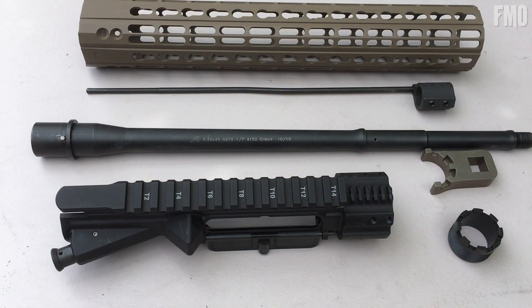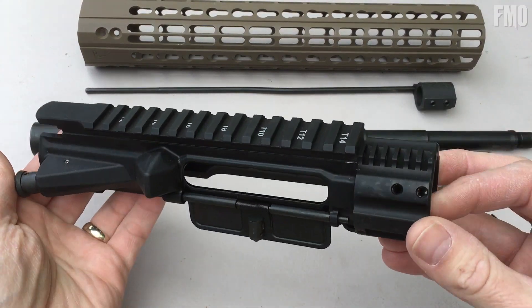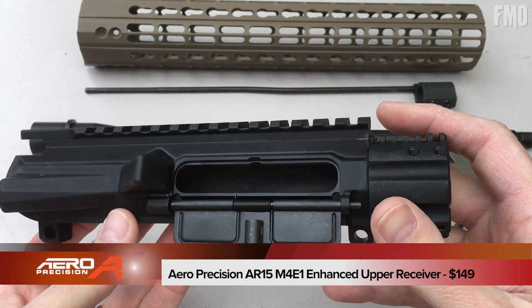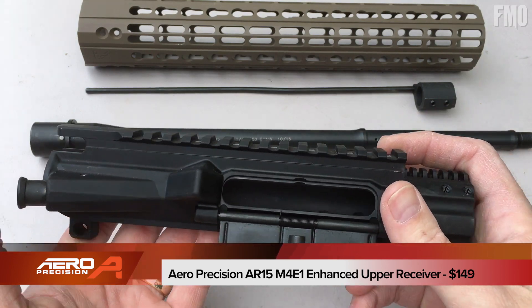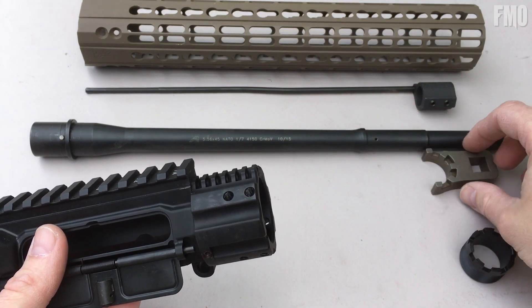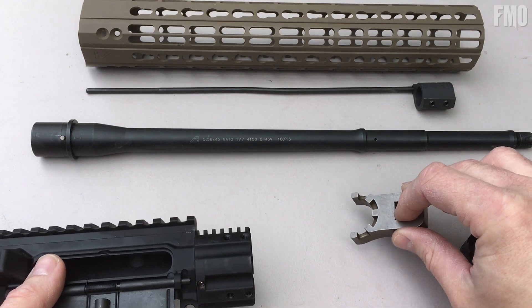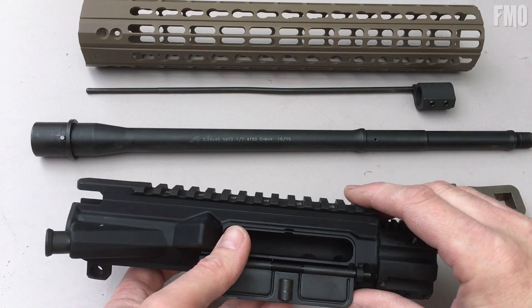So here we have all of our pieces we're going to need to assemble our upper receiver — just a quick and dirty demonstration on how everything works. We've got the M4E1 enhanced upper receiver; it's got the barrel nut already machined into the upper receiver. It comes preassembled with your port door and your forward assist. It also comes with the barrel nut and a wrench adapter that attaches to your torque wrench so you can torque it down to the specified foot-pounds.